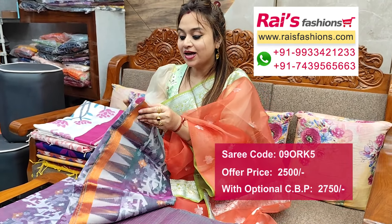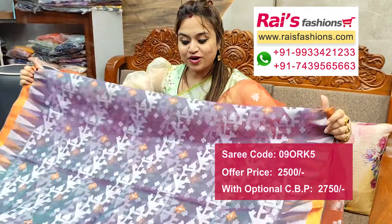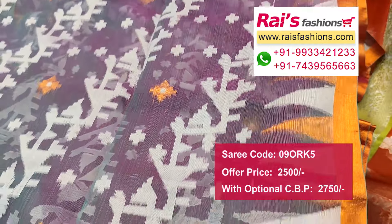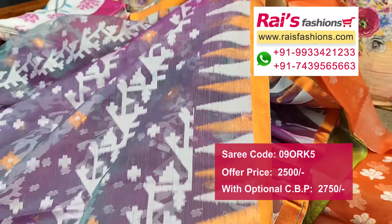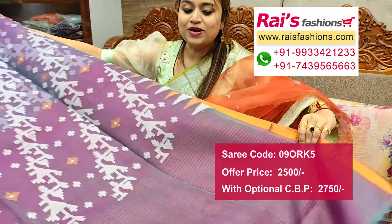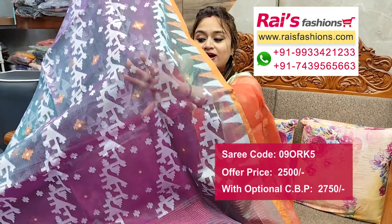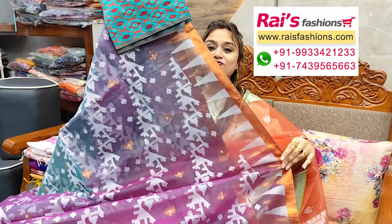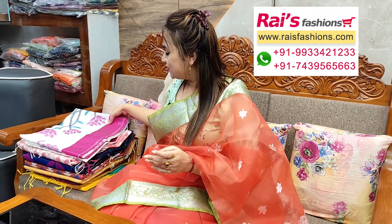Next one — nice color combination, dual tone set, muslin base, highlighted Dhakai work all over base, temple traditional weaving design worked border. This one is full base part, all over dual tone set with fine weaving design work. Border portion zari border with temple design. Very smart bright looks, dual tone muslin silk pallu end highlighted fine zari stripes design, all over Dhakai work. Silk material brocade work contrast blouse piece for your outstanding looks.